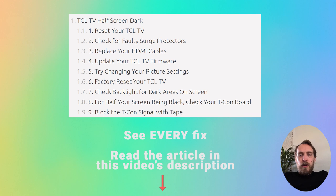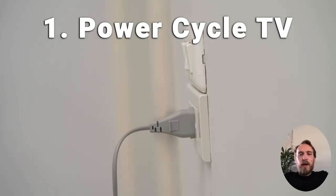The most common cause of a half-screen dark issue is failed LED backlights or faulty connections between the LED strips, but we'll start with the simpler fixes first before we get on to that.